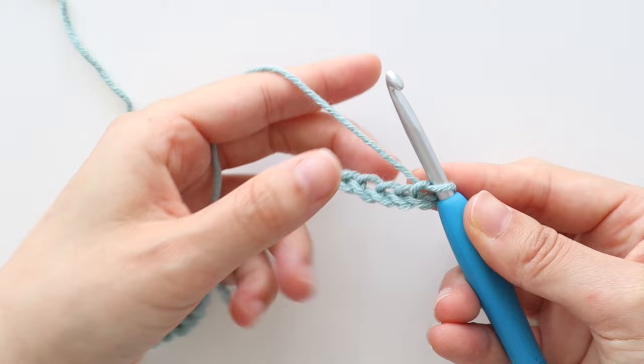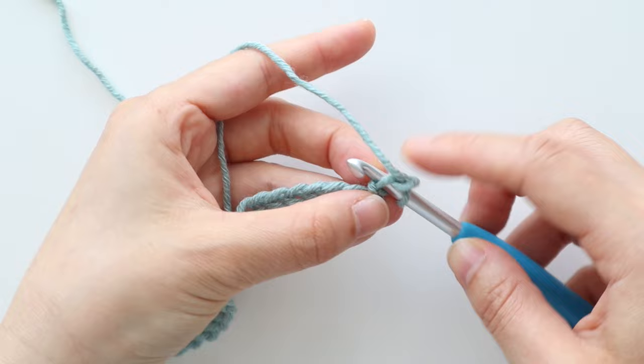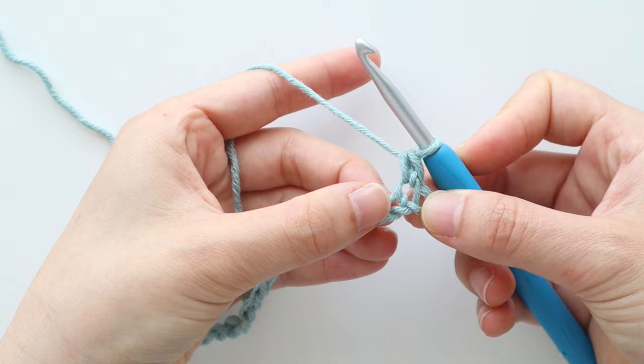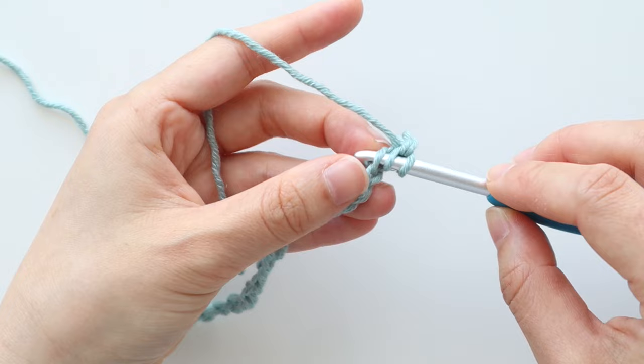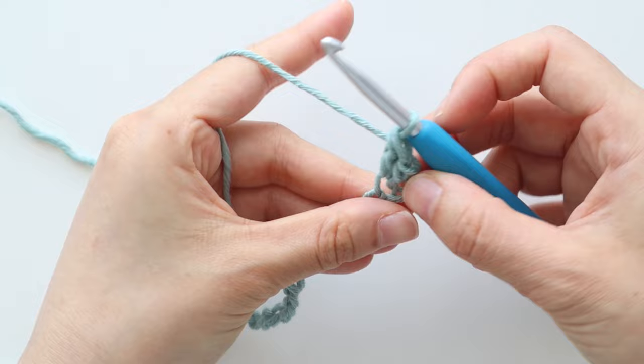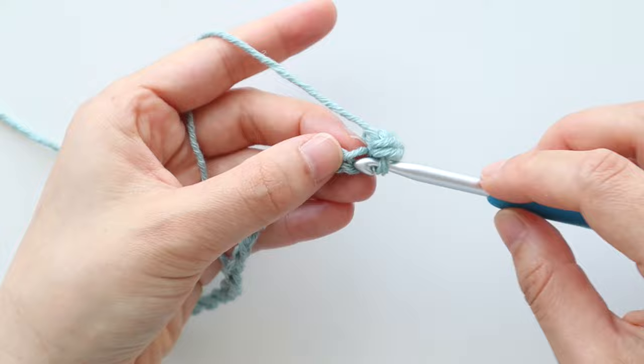Once you have 85 chains, we're now going to crochet the grit stitch. Single crochet in the second chain from the hook: insert your hook into the chain, yarn over, and pull up a loop, yarn over and pull through. Double crochet into the next chain: yarn over, insert your hook into the chain, yarn over, pull up a loop, yarn over, pull through two, yarn over, pull through two. Continue the pattern of one single crochet and then one double crochet until the end of the row.